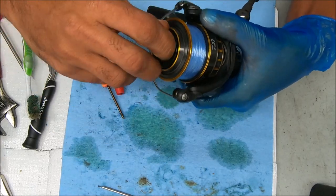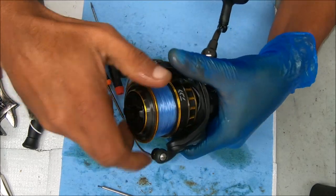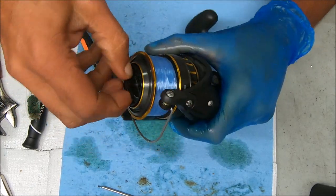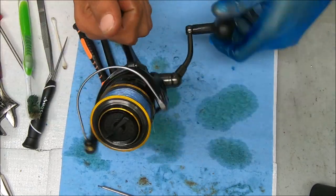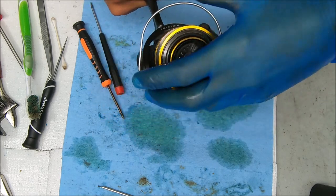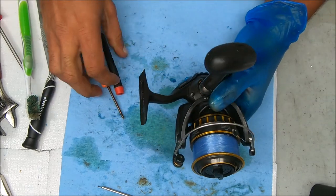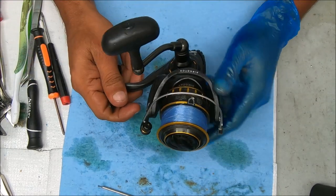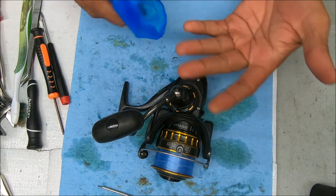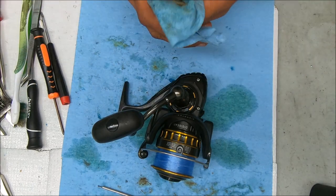Let's test this wheel and make sure it works — we're going to hear some noise on it, we know that already. Test the drag — that feels fine. The anti-reverse still works. Does this have a bail flip? Yep. Alright, that's it! If you found the video useful, please hit that thumbs up button. Consider subscribing if you like seeing this kind of video, and be sure to tell your friends about the channel. I'll see you guys next time.